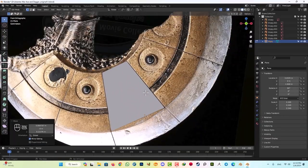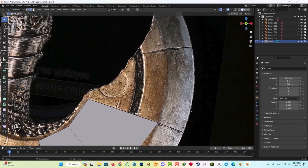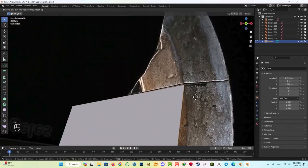Hi there, I'm Masi from Bridge Studio. In this tutorial, we're going to learn how to create a 3D axe and sword from scratch.